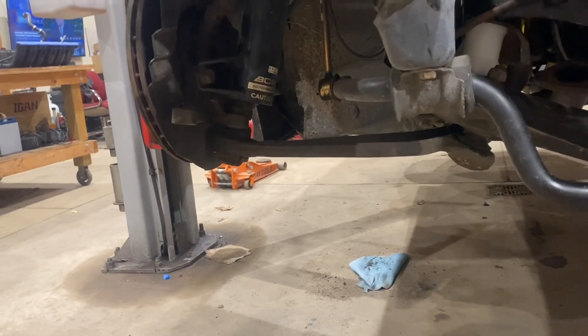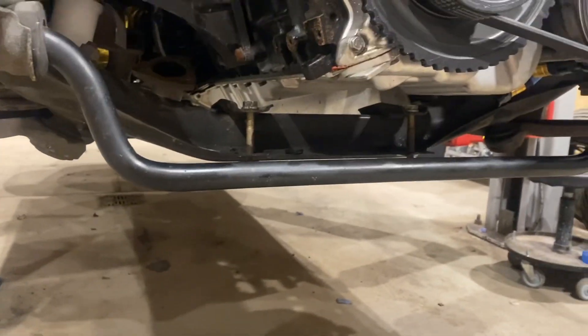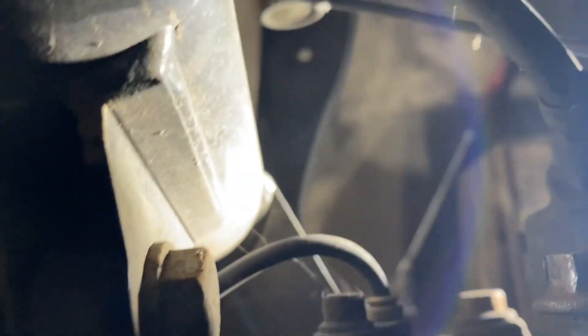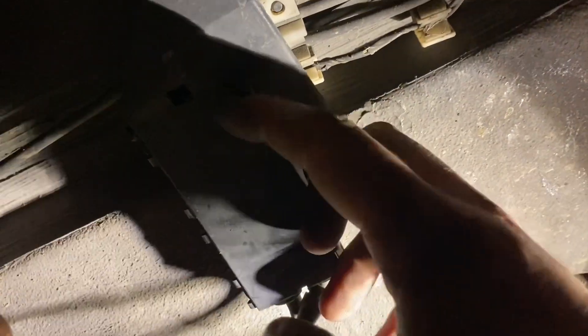To drop the hub with the coil, we need to take the calipers off. We also need to disconnect this wire right here — because that goes there — and to get those connectors open there are tabs here. You push in with a flat head to release them.